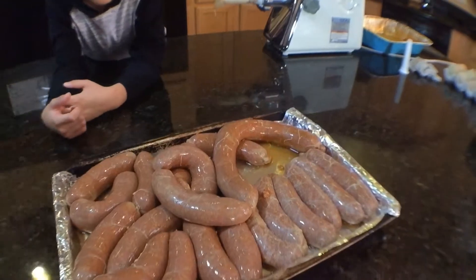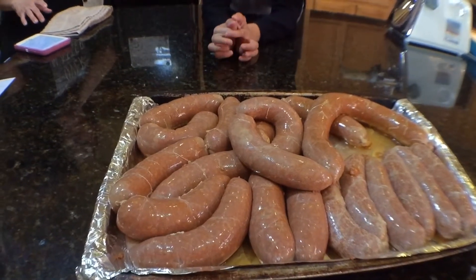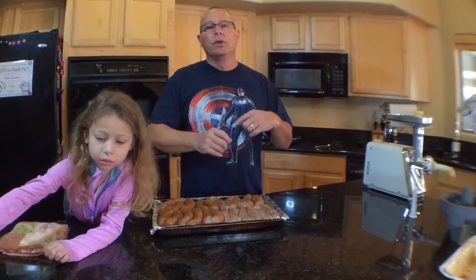All right, it's all complete and in the casing — looking pretty good for the first time doing this. One thing I forgot to mention: when making sausage links, whether using real casings or cellulose ones, as each link comes out you twist clockwise on one link and then counterclockwise on the next. That way the twisting keeps everything nice and tight in the casing.